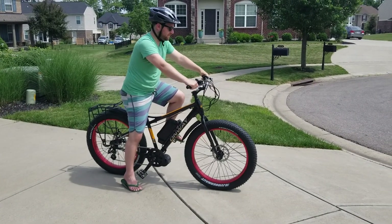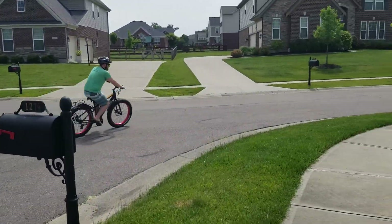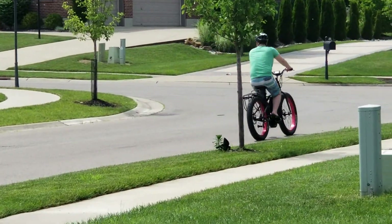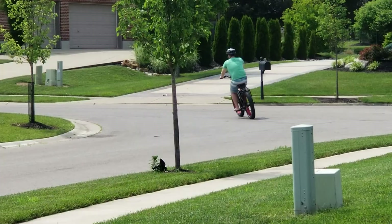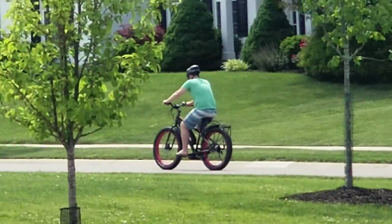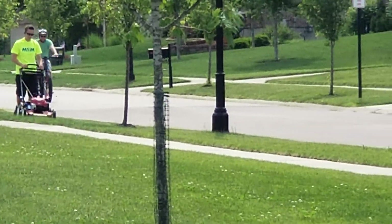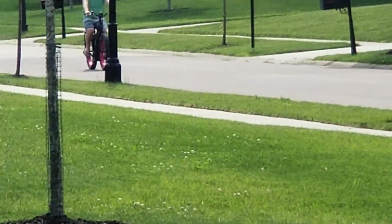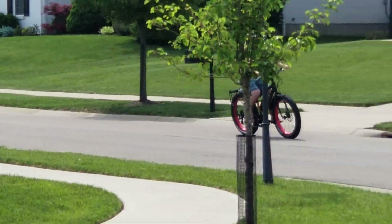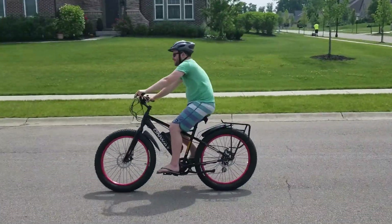Let's go ahead and take a test ride. This bike is 750 watts at 42 volts, so it tops out at about 25 miles an hour, but it's really smooth because of those fat tires.